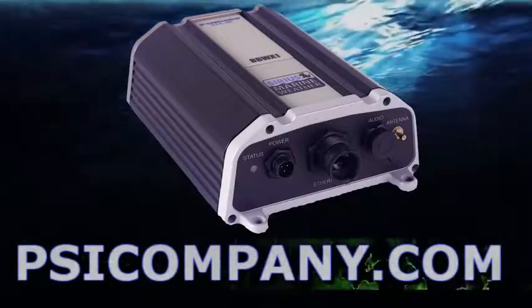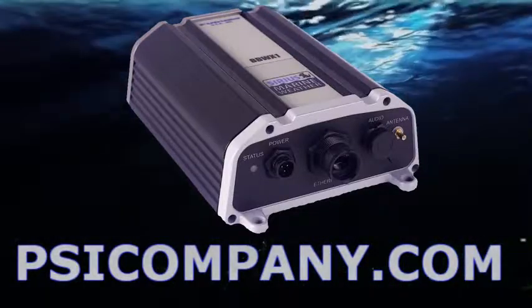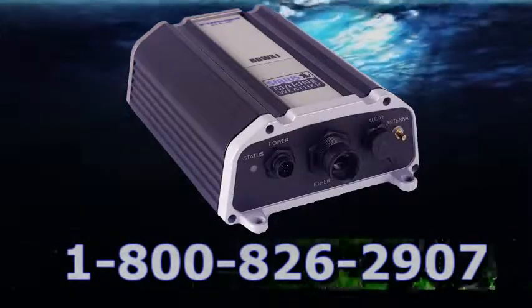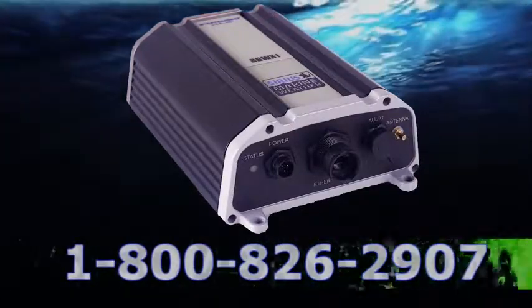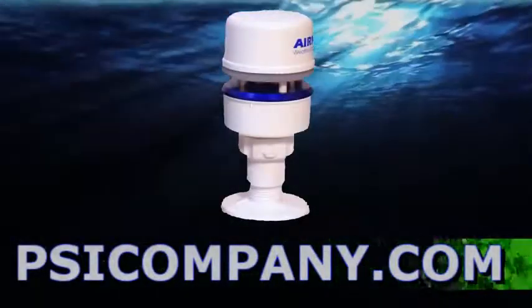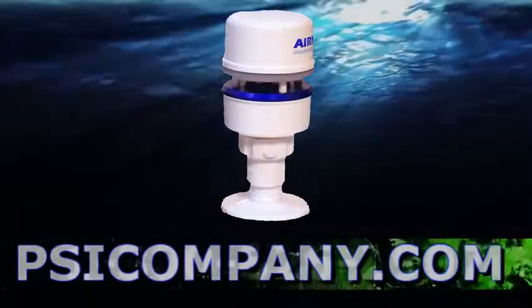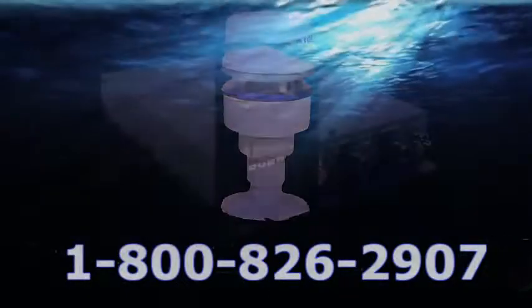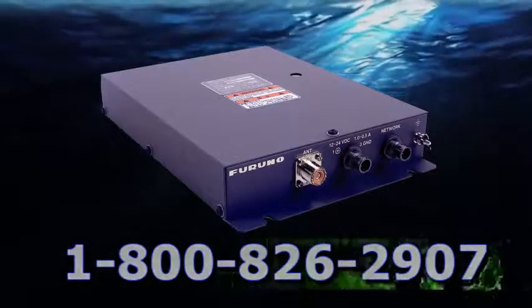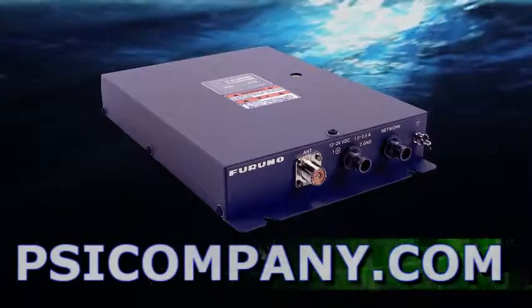If you're looking for satellite weather information, you can use the FERNO BBWX1 — a satellite weather sensor from the Sirius satellite network. If you're looking for local weather information specific to your vessel, you can employ the FERNO PB150, which allows you to get temperature, wind speed, barometric pressure, and those kinds of things on a local basis. If you're looking for weather fax information, consider the FERNO FAX30 — a NavNet weather fax receiver designed to display the information right on the MFDBBB's display.